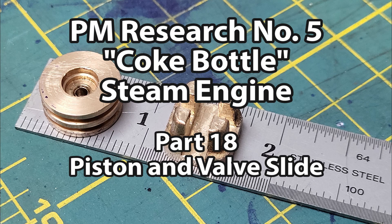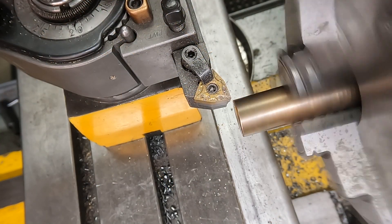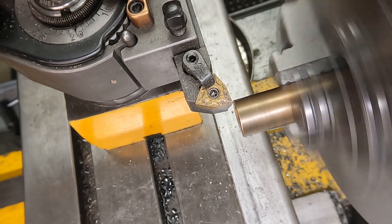Welcome back to my build diary from my Coke bottle steam engine. In this episode I'm going to make the piston and the valve slide.